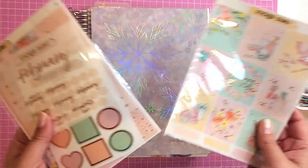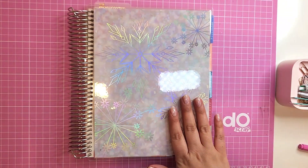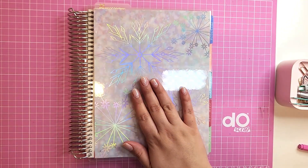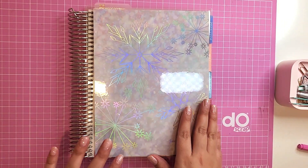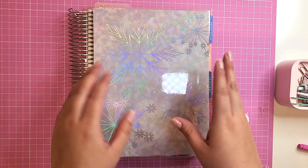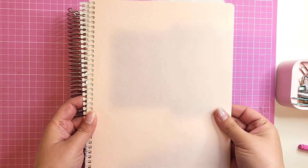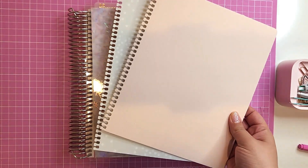Since February is my birthday month, I wanted to make it special. Before doing so, I'm going to change out this cover — it's feeling very wintry, and here in Texas it's kind of warm now, so I'm going to change to this pale pink vegan leather cover. Let's get it updated, y'all.